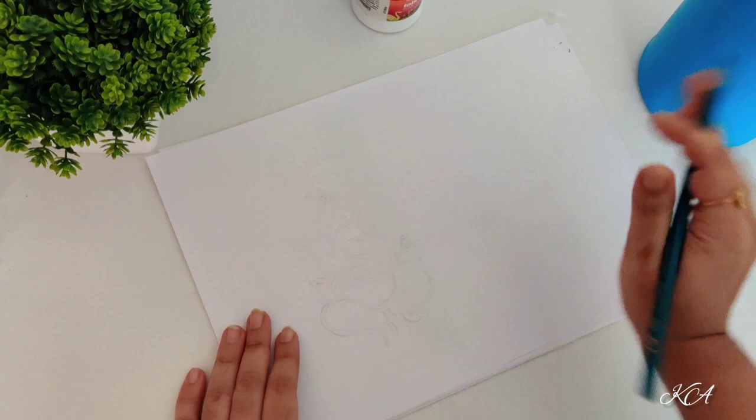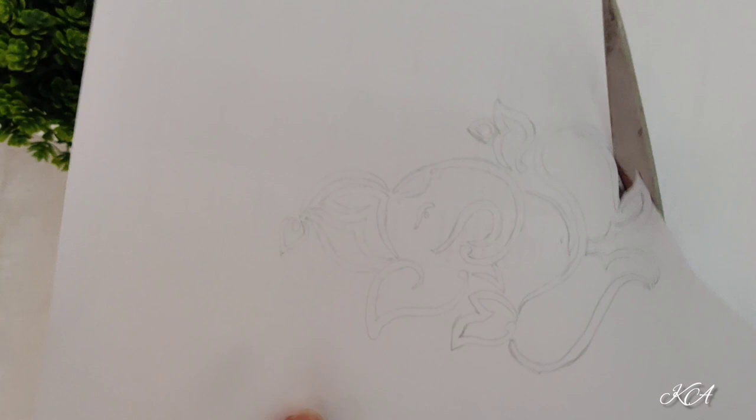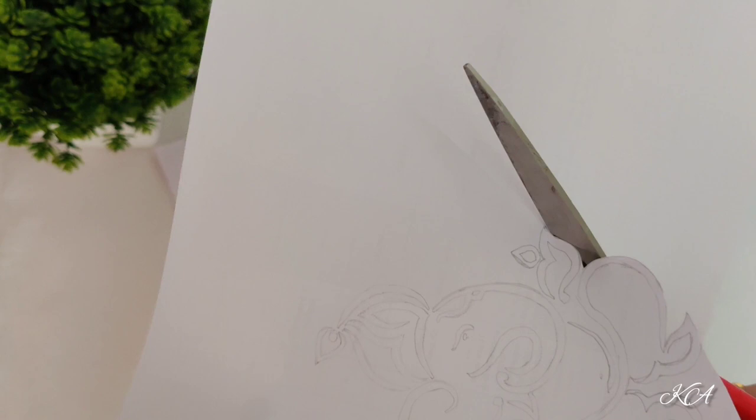Allow it to dry. Now the next step is to draw the layout. If you cannot draw it directly, you can trace it with the help of butter paper. After drawing this layout, we are going to cut this. I can draw directly on the bottle but I am doing this to show you the easiest way of drawing anything on the bottle so that everyone can draw it without any hassle.